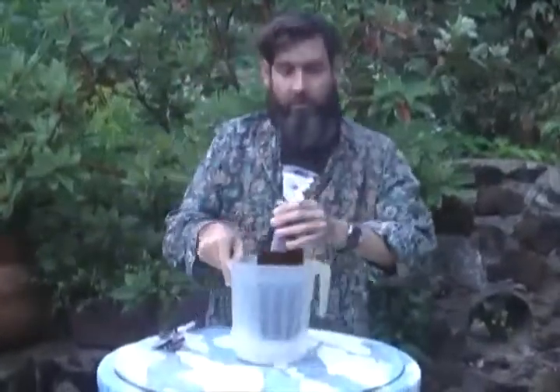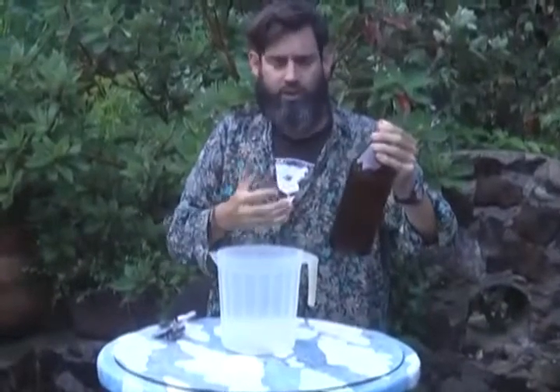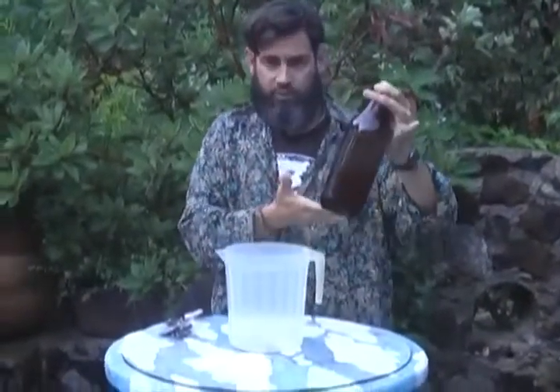One option is to uncap it and then recap it to let off some of the pressure. In this case, there's so much pressure that we have a serious problem. So one thing to learn is how to open a beer that you know is over-carbonated.